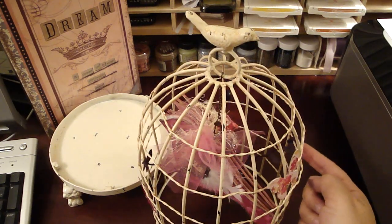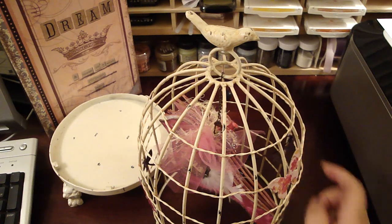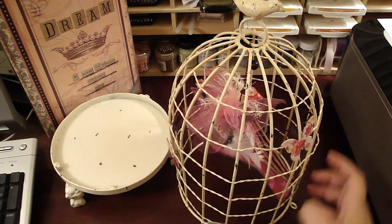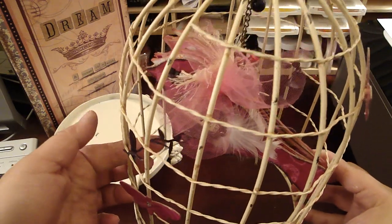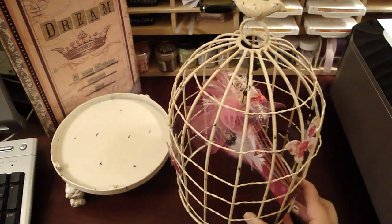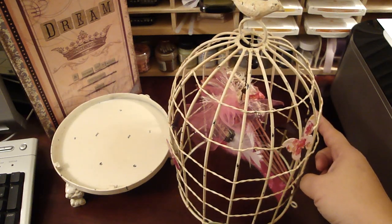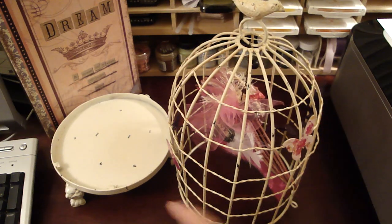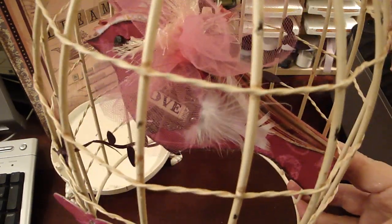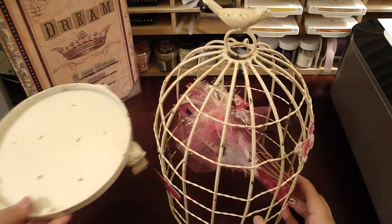For the bar where the birds sit on, I actually used some ribbon — it's a leaf ribbon that I got at my local scrapbooking store. I put it across the cage, and because of the way the wires are set it's kind of crooked, so the ribbon is not going to be perfectly tight across. I let it hang a little bit loose, just enough to where the bird sits on the ribbon, so it gives it a little extra support. Because the bird is only hung by a garment pin.